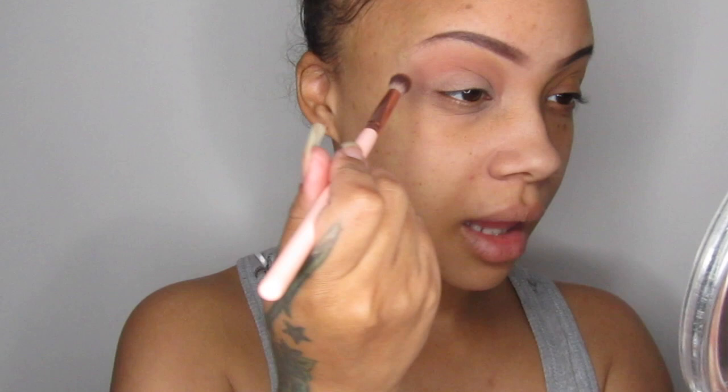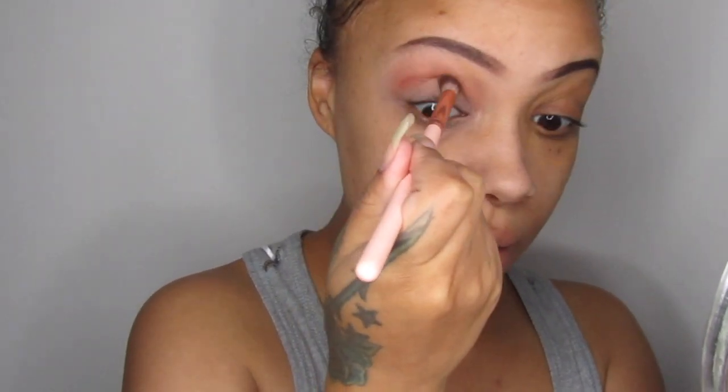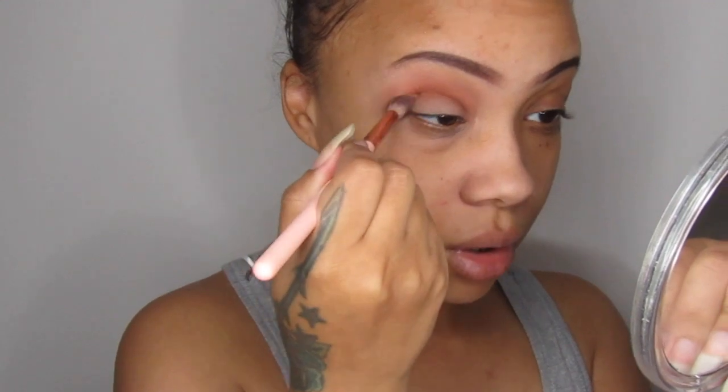Now I'm going to go in with that darker shade, the Abu shade on its own — I'm not going to use Grumpy. That's just to deepen just under where we put that mixed shade. I always have problems getting the shadow like there, so make sure you stamp it on.